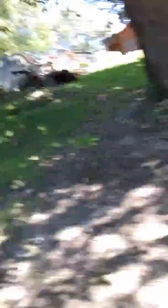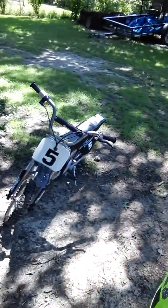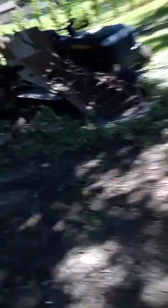Let me show you this — there it is, the front and the back. Can you guys see it? There it is. All right, so you guys see that.